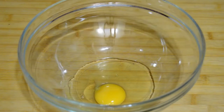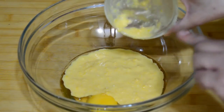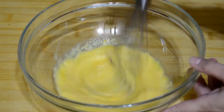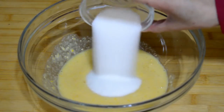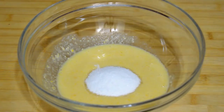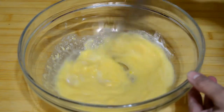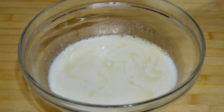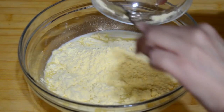In a bowl we are going to put one egg and we are going to add some corn cream. We mix this to combine it good. Then we will add the sugar, a pinch of salt — again we mix a little bit — and then we are going to add milk. To this we will add first corn flour and we mix it a little bit.